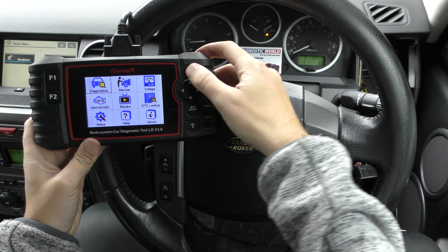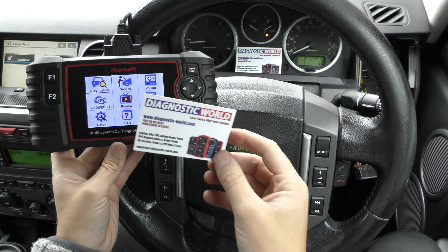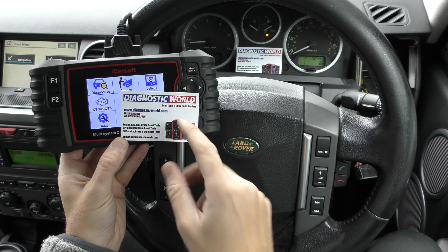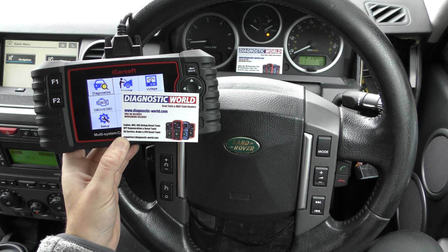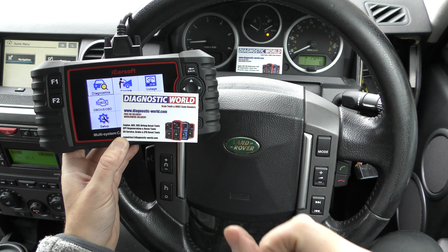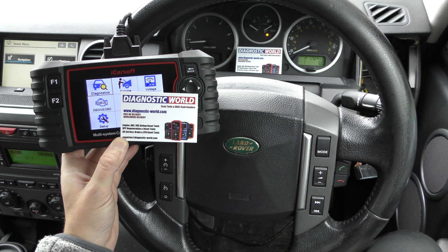You can pick this up at Diagnostic World — www.diagnostic-world.com. I'll pop a link to this kit in the description below this video. Remember, fakes and clones do exist, so if you want to make sure you're getting a genuine and official tool, use the links in the description. Thanks for watching, and I hope this helps.